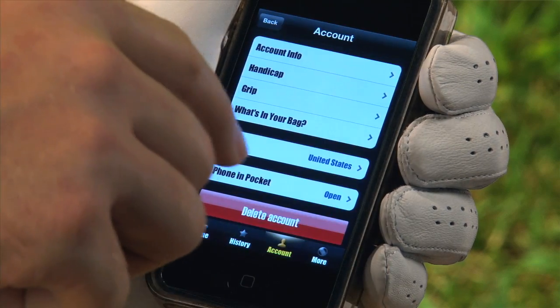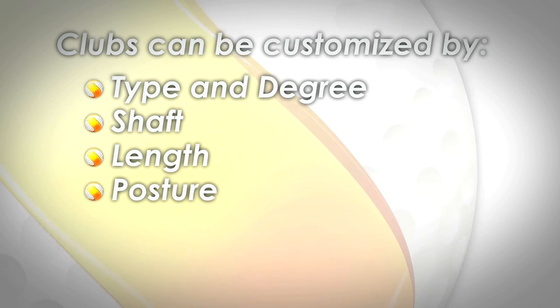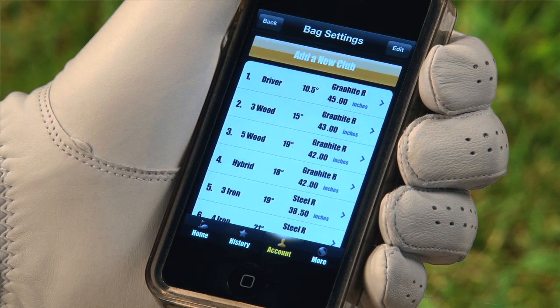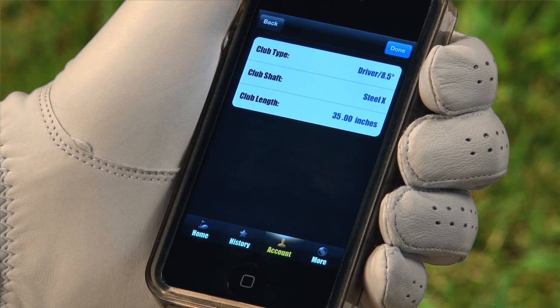There are many options for customization in Golf Sense. Clubs can be customized by type and degree, shaft, length, posture or grip. Just select what's in your bag for club customization options. You can add a new club or edit clubs that are from the default setting. To add a new club, select the gold icon, then select the type by scrolling up and down.